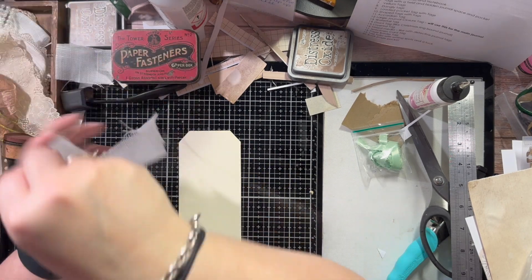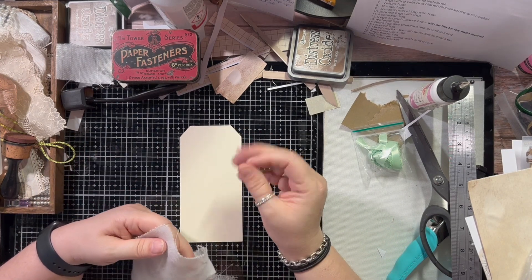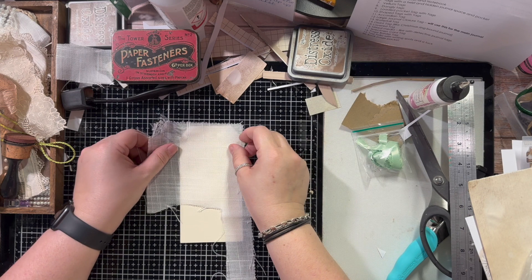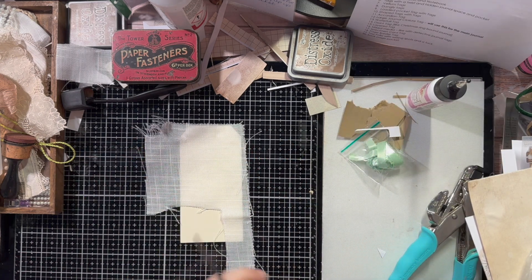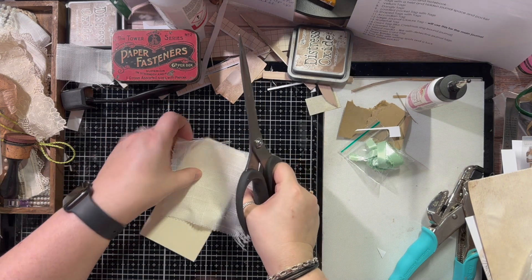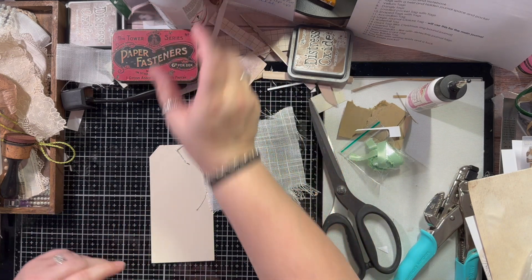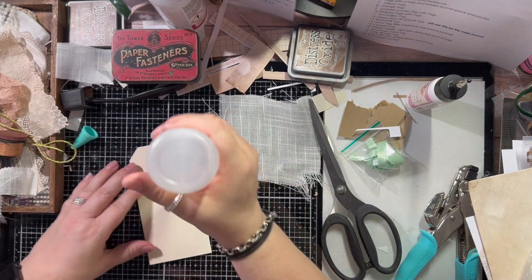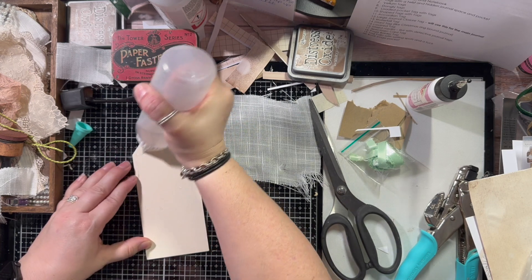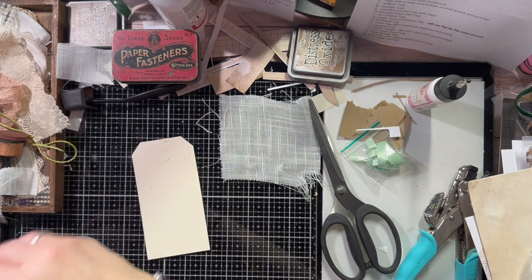Now you can do this one of two ways. You can just use the fabric and get a backing that resembles the shape of a tag. Or you can use fabric on top of a piece of card, which is what I think I'm going to do, just because it adds that extra bit of stability to your tag. Otherwise it could be flopping all over the place. So what I'm going to do with this one is I haven't prepped it. I am going to try to prep some of them so that you're not hanging around while I waste time doing all sorts of prepping.